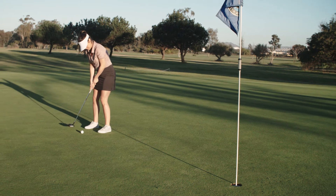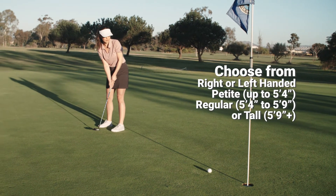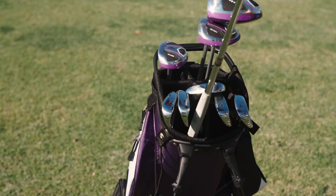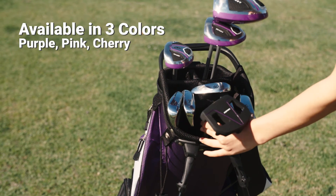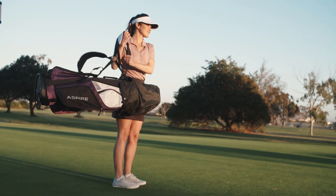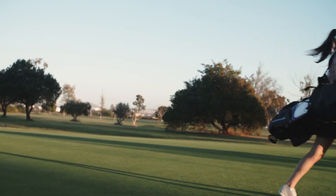Get the perfect fit — select your dexterity and choose petite, regular, or tall to match your height. Our XD-1 set also comes in a variety of colors to match your style. The Aspire XD-1: your go-to clubs for getting started and getting good.